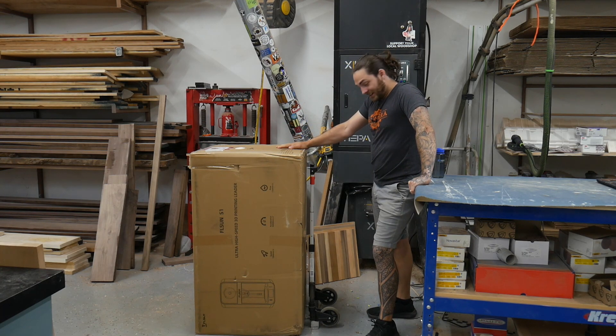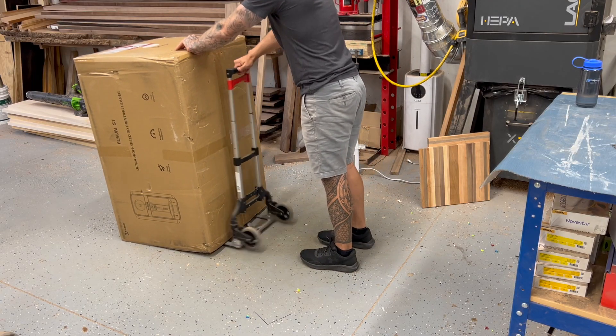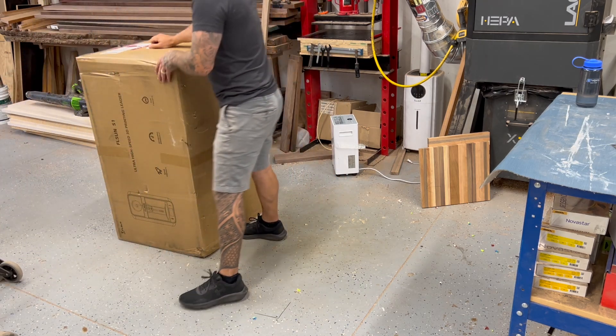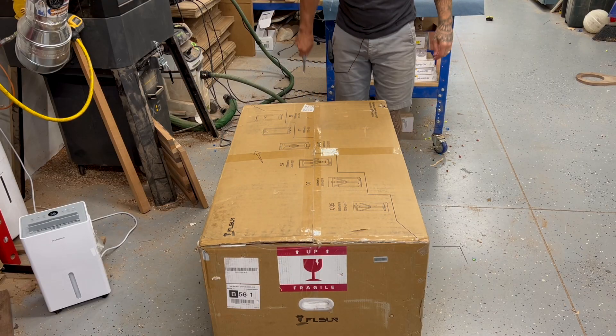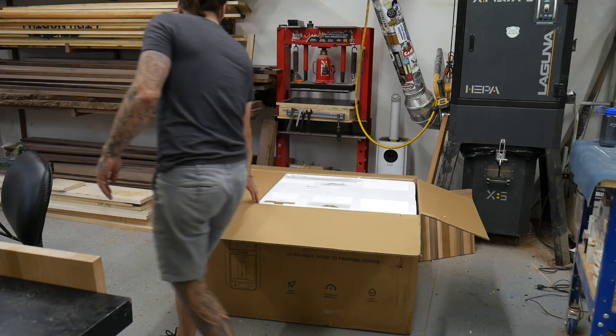Holy crap, this thing is huge. This is definitely the biggest 3D printer box I've received. The FedEx guy just dumped it in front of our garage, which I don't blame him — this thing is extremely heavy. We had to dolly it to our shop as it's over 100 feet away, and Jess and I just couldn't simply carry it. I'm almost surprised it didn't come frayed just because it's so heavy and awkward.